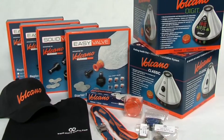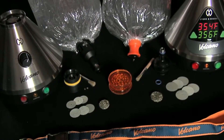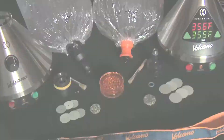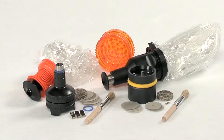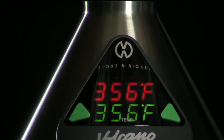The full line of high performance Volcano Vaporizers consists of the Volcano Classic, the Volcano Digit, the Easy Valve and the Solid Valve, all handcrafted in Germany with high quality, food safe and heat resistant materials. The Volcano is built to exceed the toughest demands of daily use.